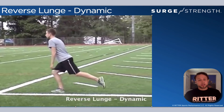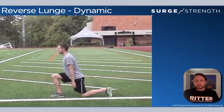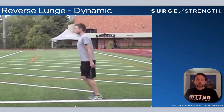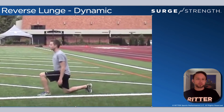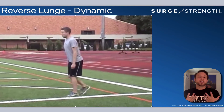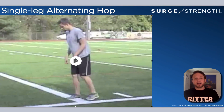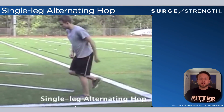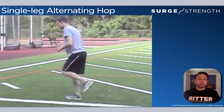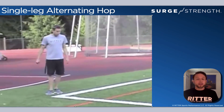Reverse lunge: you're pushing off the heel that ends up being in front — the trailing heel — not pushing up off the toe that's leading, but pushing off the heel that's trailing as you go through this reverse lunge. Push through the heel, that should go all the way up to the glute, staying tall in posture throughout, breathing and smiling. Then the single leg alternating hop: jumping from one foot to the other. The big thing is controlling and sticking the landing — stick it like a gymnast, show that you have control as you alternate one leg to the other.